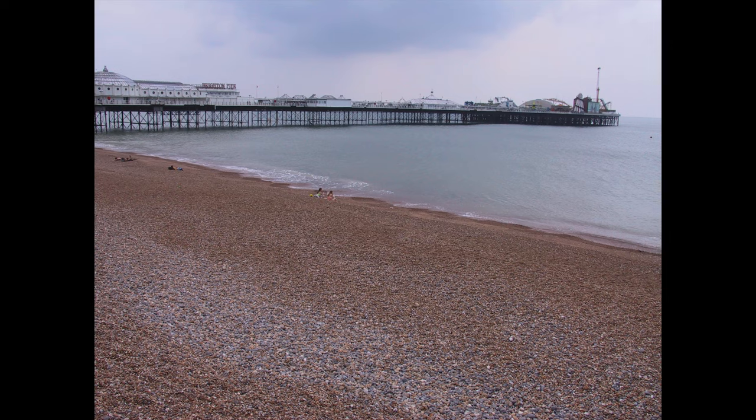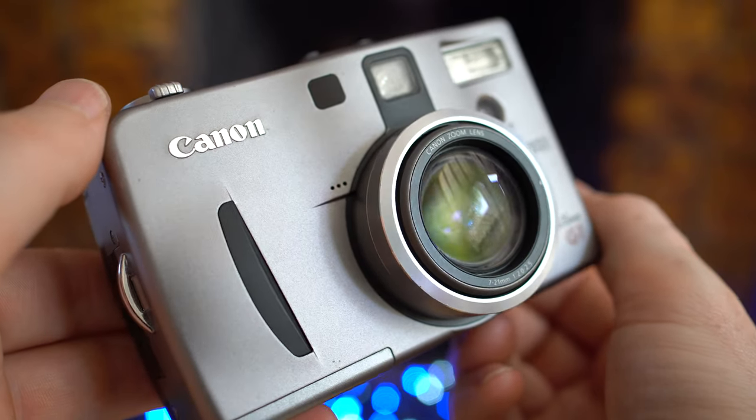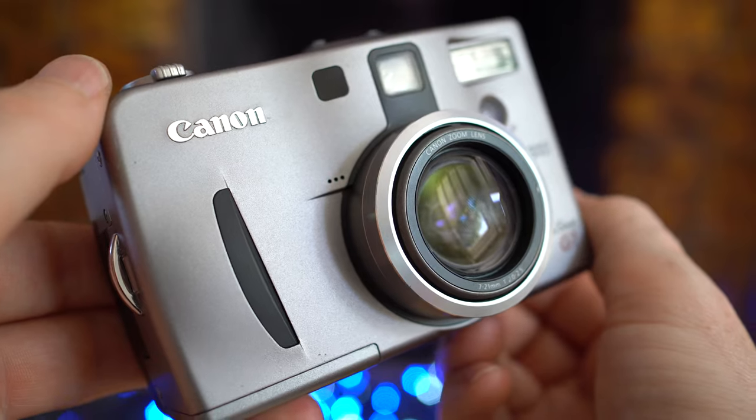Canon equipped the G1 with a 3x optical zoom lens equivalent to 34–102mm, with a respectably bright focal ratio of f/2 to f/2.5 and a minimum focusing distance of six centimeters. If that wasn't wide enough, long enough, or close enough, optional lens adapters and a filter adapter were also available.